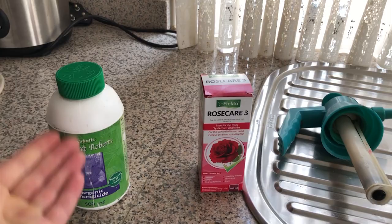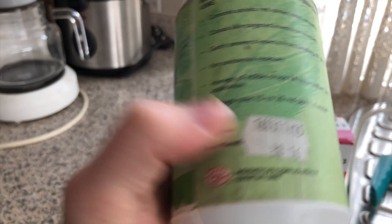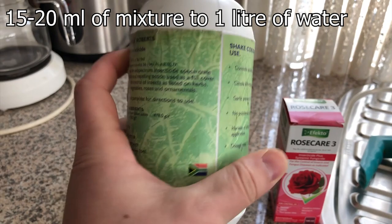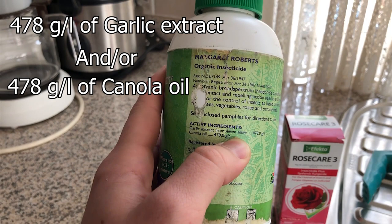For the organic method, it says you must have 15 to 20 mils to one liter of water. In that, it is 478 grams of garlic extract per liter and 478 grams of canola oil per liter. So the amounts of garlic extract to the amounts of canola oil are exactly the same ratio.